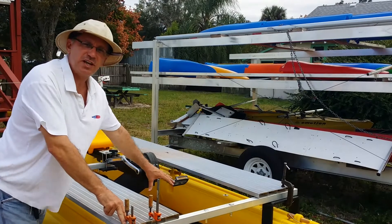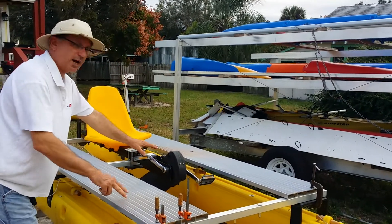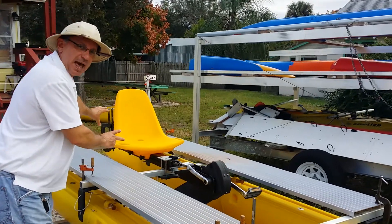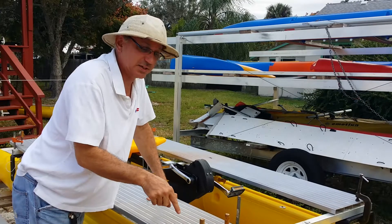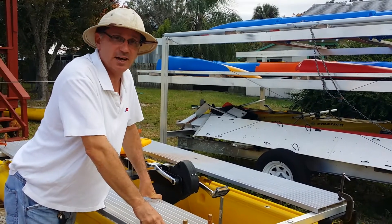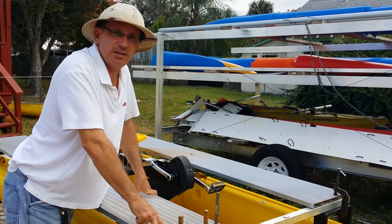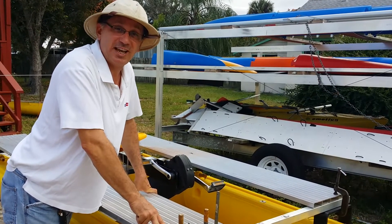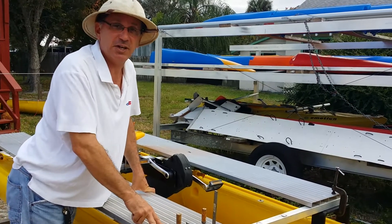This one is eventually going to be a tandem, and we've left the center empty because we're going to have two of these pedal drives — one further back and the other further forward. We're also going to try this very boat in a 20-foot configuration, at 20 feet 9 inches, and that's going to be done over in Washington State. We look forward to getting the video of this boat when it's a finished product.